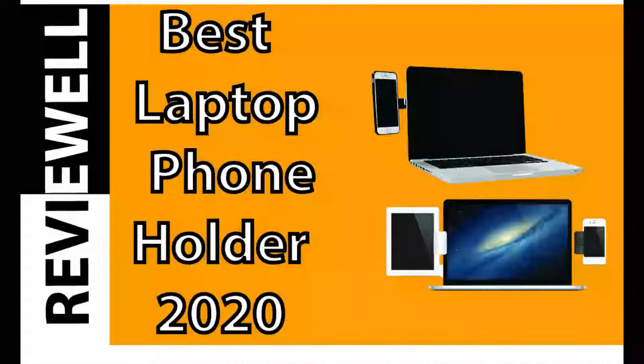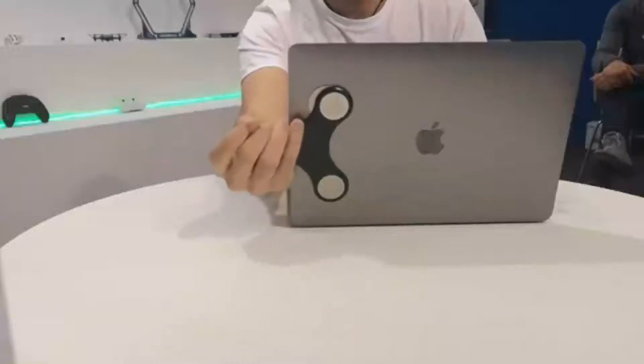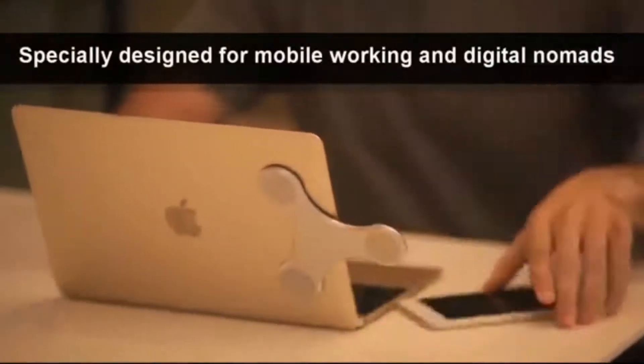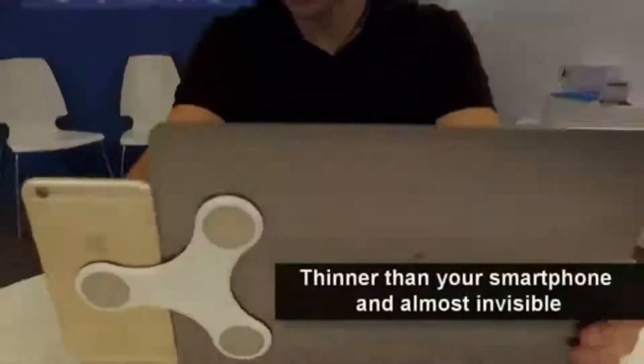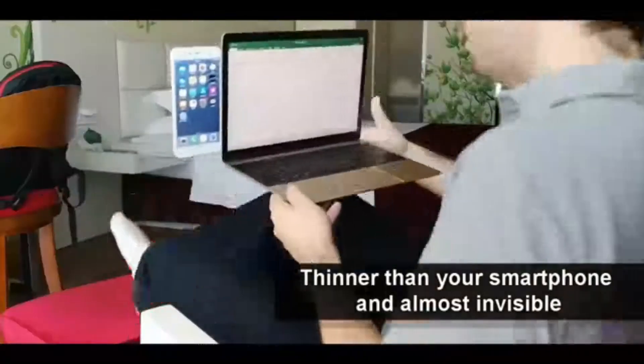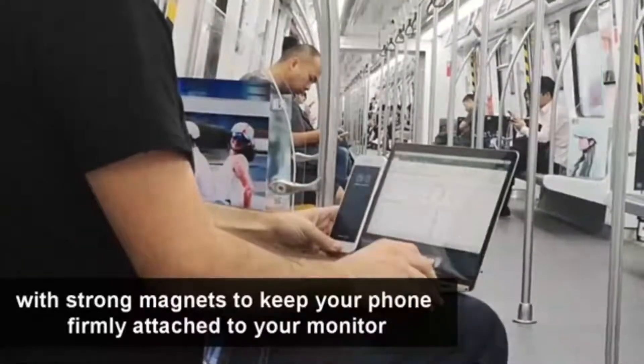A laptop phone holder is an incredibly useful product. It allows you to use your phone as a navigation system, entertainment center, and hands-free communication device. They allow you to secure your smartphone to the dashboard of the laptop, keeping it in place while you travel and work.